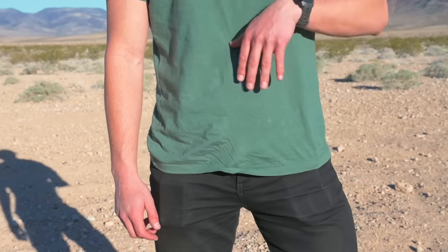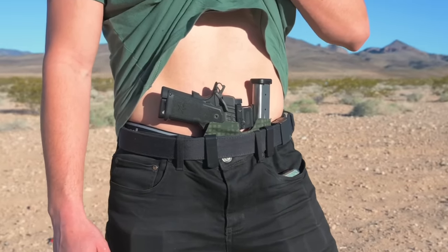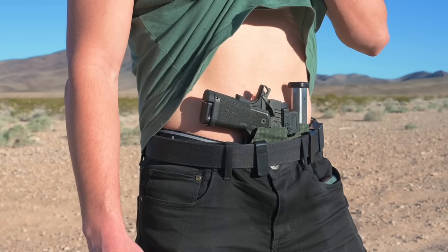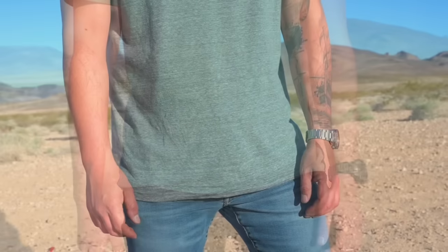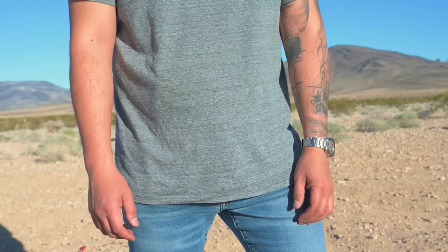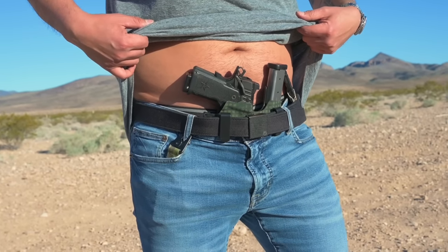I did have some people asking about concealment. I designed our mainspring housing extension to be in line and flush with the stock Staccato CS magazine base plate - so concealment and printing do not change. To better illustrate this, you can see Gil and I both concealing my Staccato CS build in our wingman appendix rig with a spare magazine attached. Gil is 5'11" and weighs 175 pounds and has no problems concealing this under his t-shirt. I'm 5'8" and weigh 200 pounds and also with a t-shirt I can conceal this setup no problem.